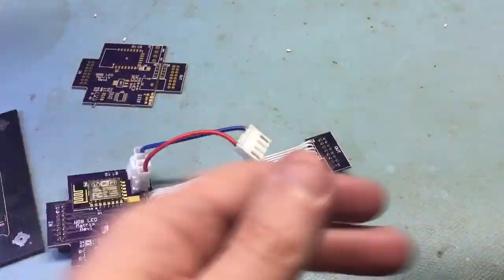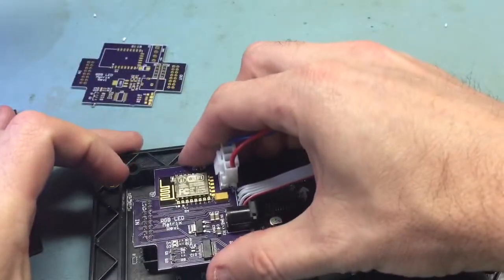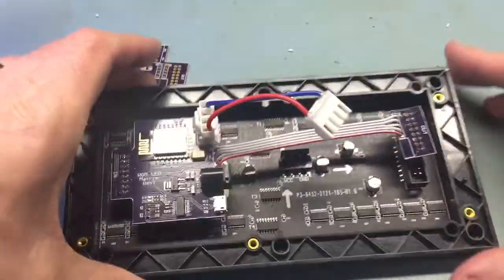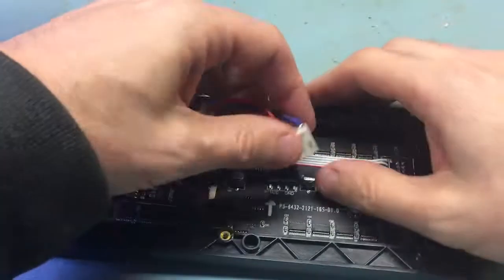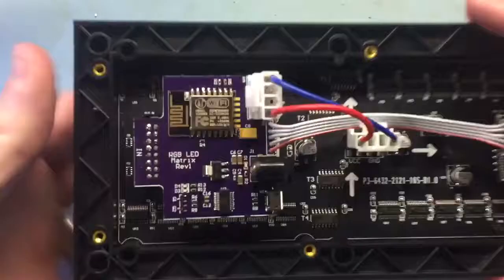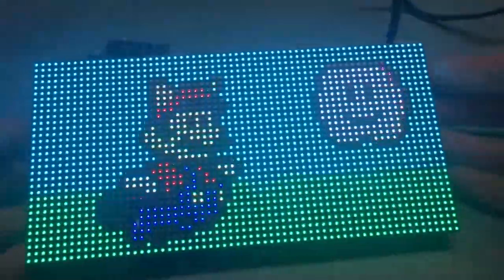What you do is take your display, look for the in arrow, and plug your connector in there, then your other one on the out. Then you want to power the display — plug that in, then grab your barrel jack, plug that in, and you're good to go.